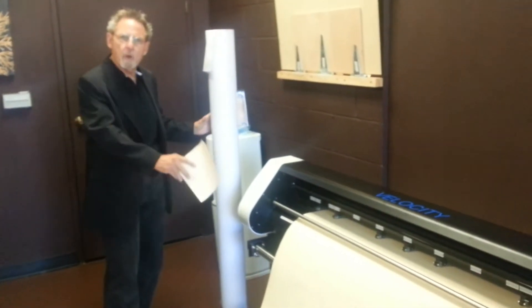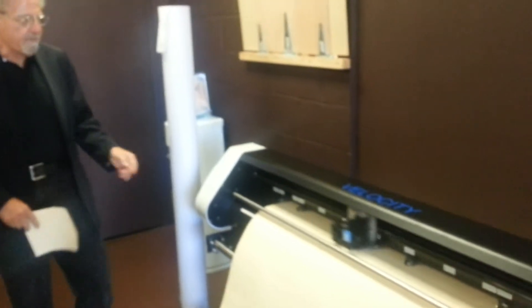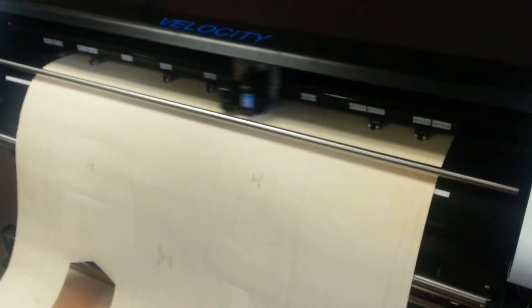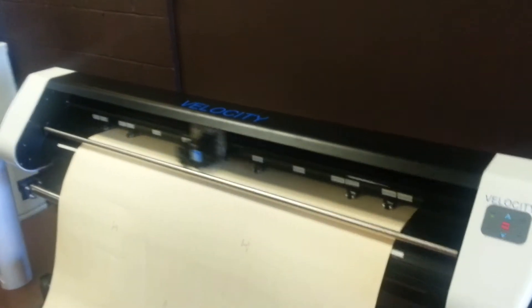What's nice is you can have both rolls on the same plotter working back and forth. After this is plotted out, as you can see, it is easy to remove and you'll wind up with a beautiful cut pattern piece, which now you can either make a sample, use for draping on a form, to cut samples. Also, many people are using this for buttonhole templates.